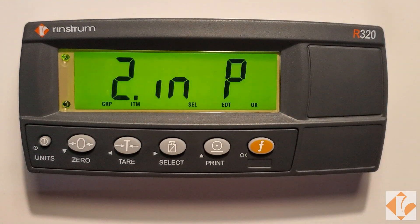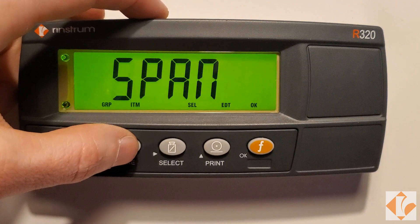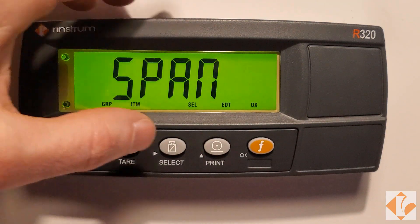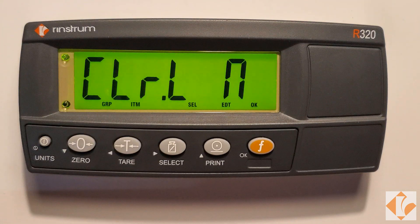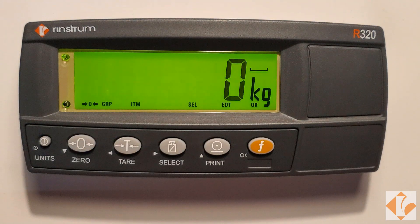Press the F key to capture zero. Press tear two times to get to span calibration. Press select. Clear LIN will be displayed. Press the F key to skip linearity.